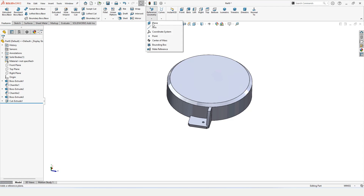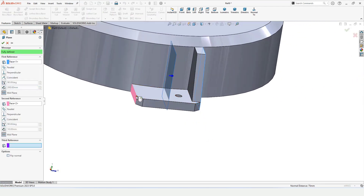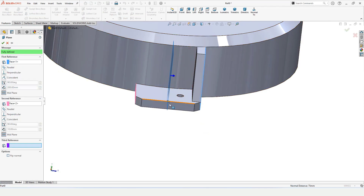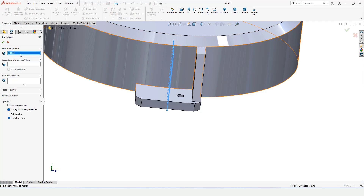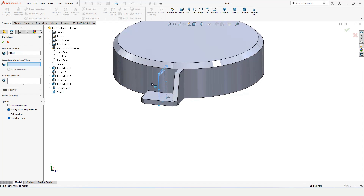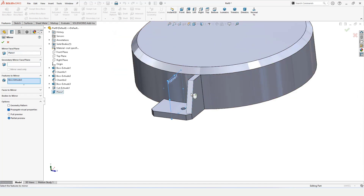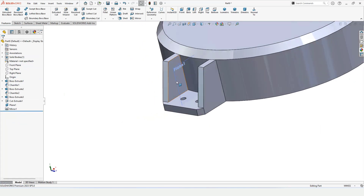I will create a plane from Reference Geometry — select this face and this face, and a plane at the midpoint will be created. Check this box, then select Mirror. Select this plane as the mirror plane, and in the Features list select the extrusion and the hole so they get mirrored. This simplifies my work — I don't have to recreate those features manually.